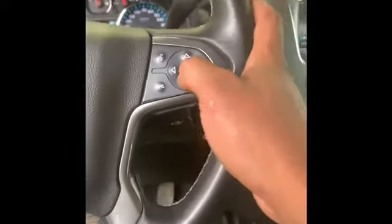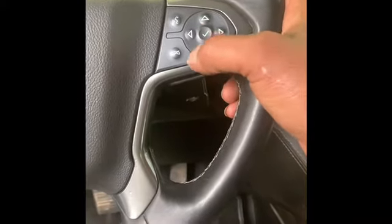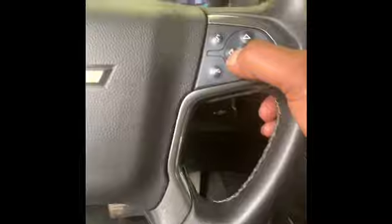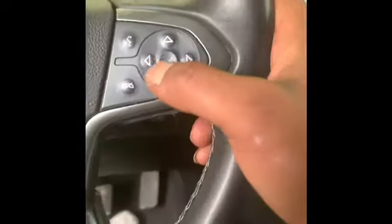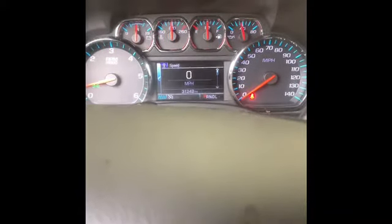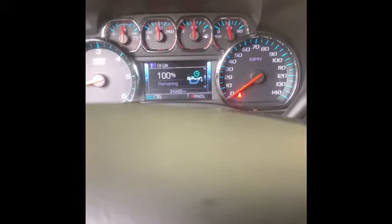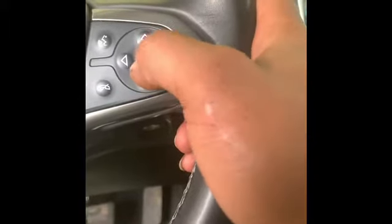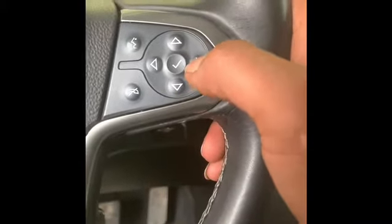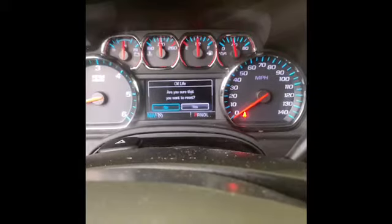If you hit the middle button right here — you can just go to the side — press this button right here and it'll bring up this screen. When it brings up this screen, you want to hit 'Info.' Once you hit Info, scroll up and go through all the stuff. There's the oil life. Once you find the oil life, click the side button and that's gonna pop up 'Reset.' Then you hit the middle button and it's gonna ask you a few questions.